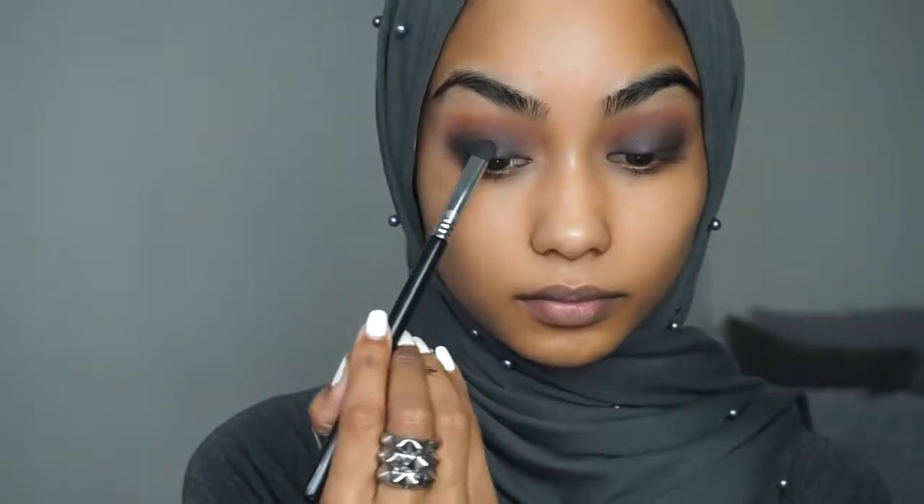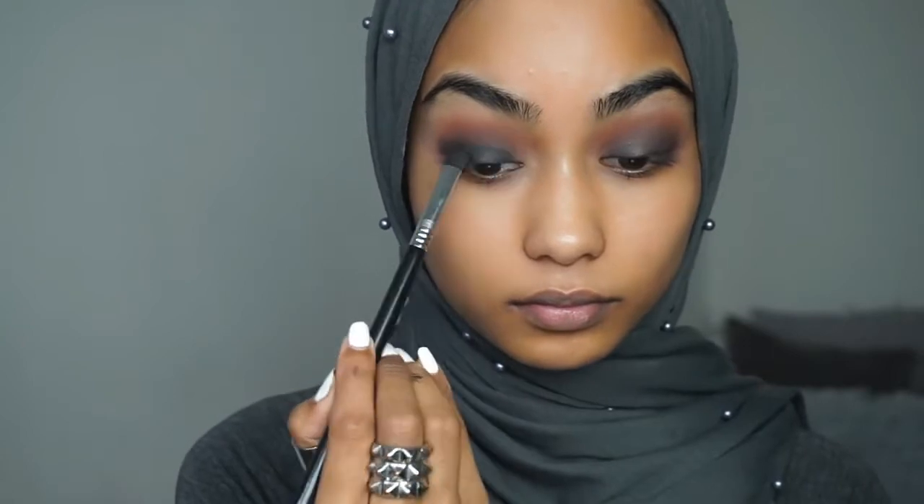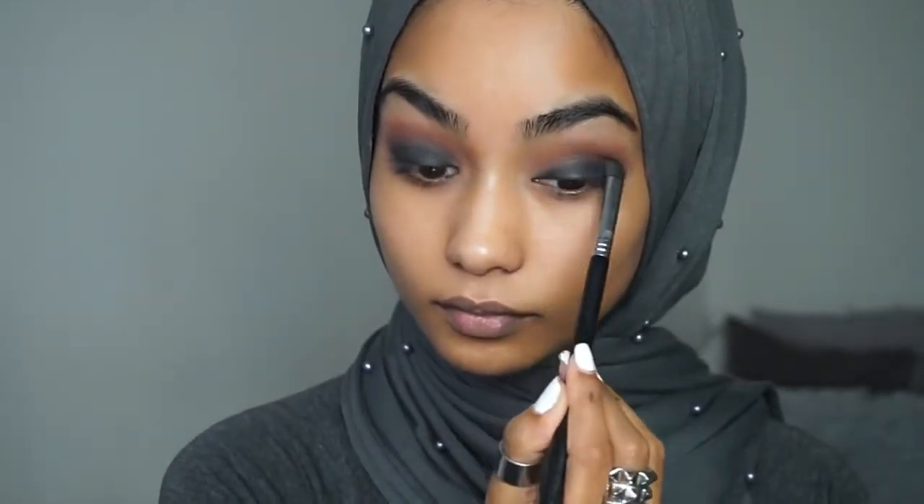To set that in place I'm going to take Matte Ahmed from the Balm Cosmetic eyeshadow palette and just apply that on the lids.